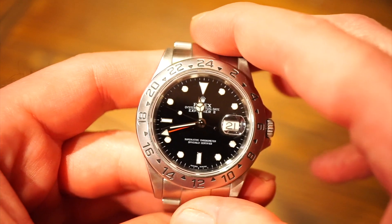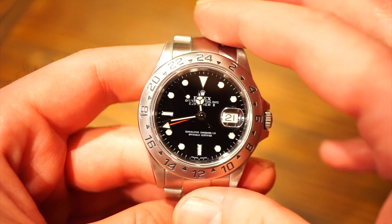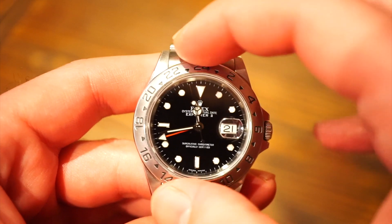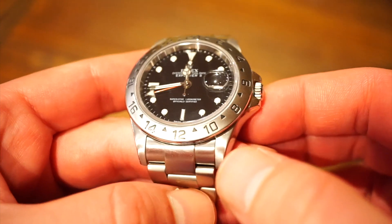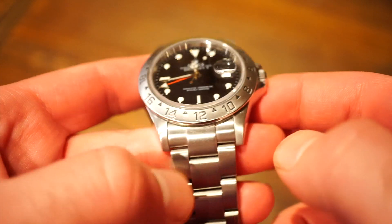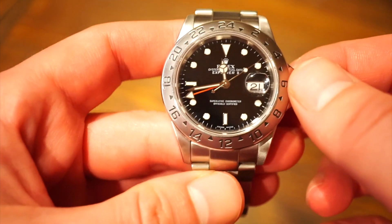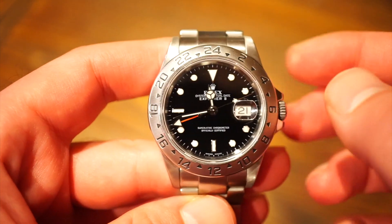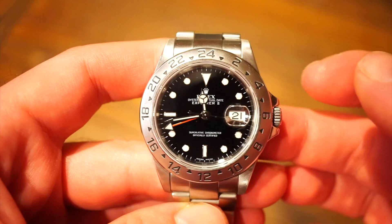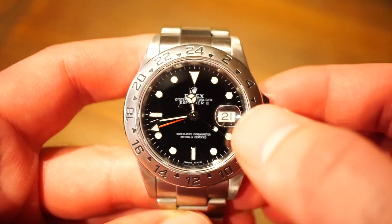The great thing about this watch is it's using the caliber 3186 with a blue Parachrom hairspring, which is a nice upgrade from the previous version of that movement. It's a GMT movement with a stationary GMT bezel, with a nice finishing that differentiates it from the solid 904L steel case and Oyster bracelet. We get 100 meters of water resistance with a screw-down crown and a screw-down case back.